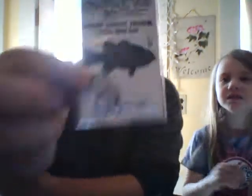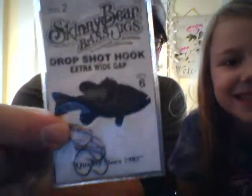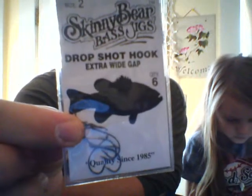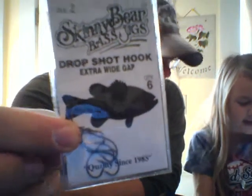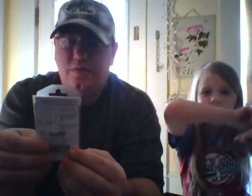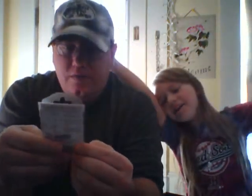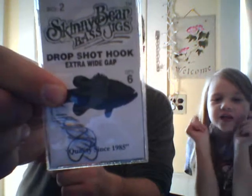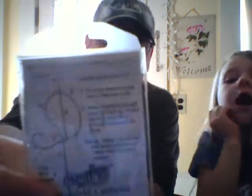The last thing in here — we got some Skinny Bear bass jig drop shot hooks, extra wide gap. They're pretty small size hooks. That is $2.25 for a size two six-pack of these little hooks. And on the back they show you how to rig it up if you're not sure.